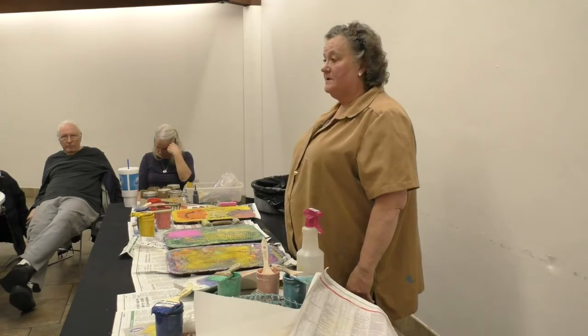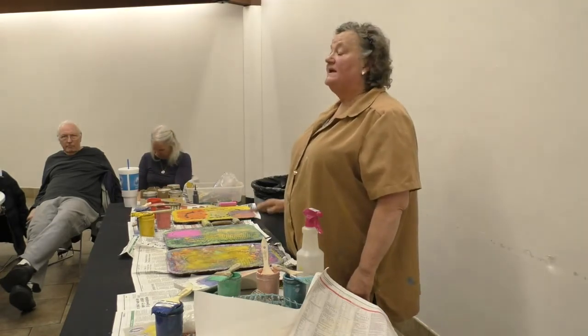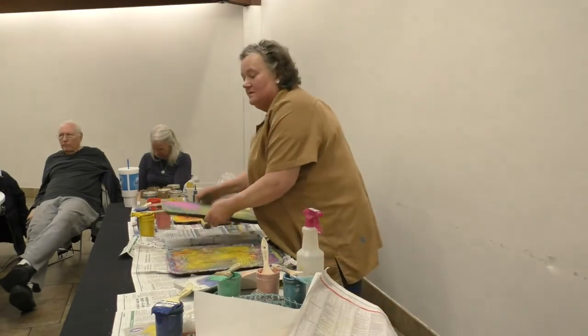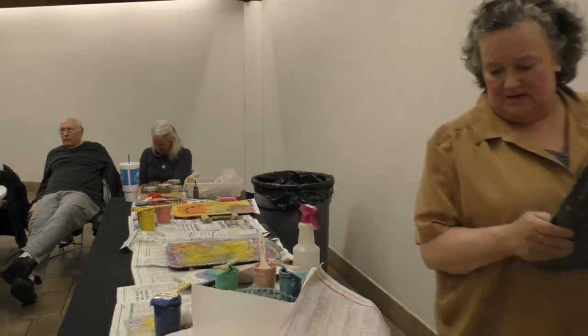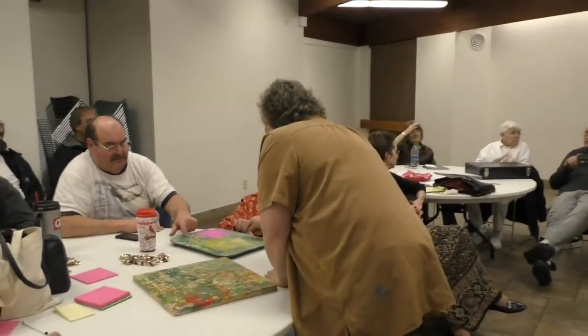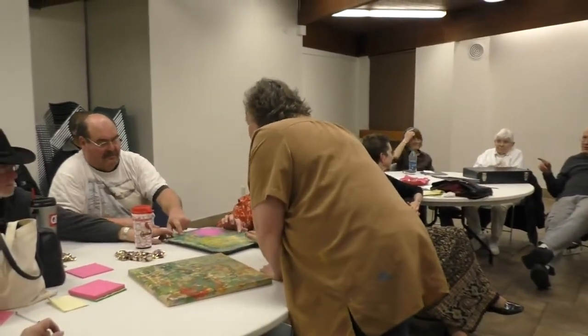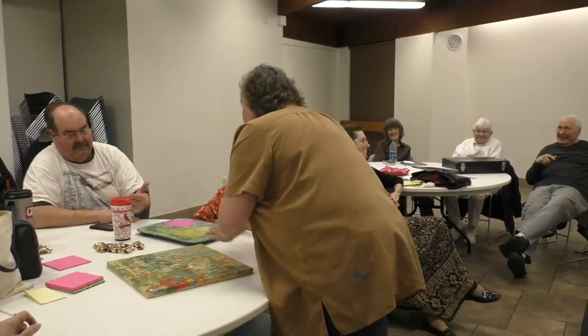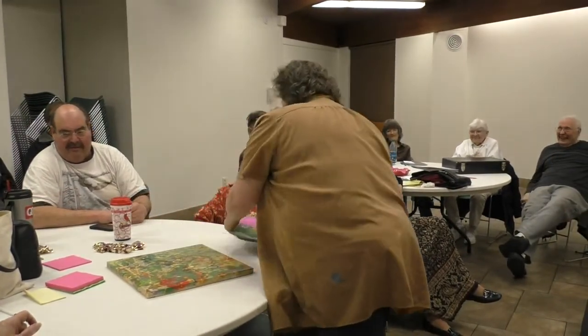So you fill it up and you let it get leather hard. Come feel this — it still has moisture in it. See, it's not as hard as a rock. There's still moisture in this cloth. You need that same consistency.